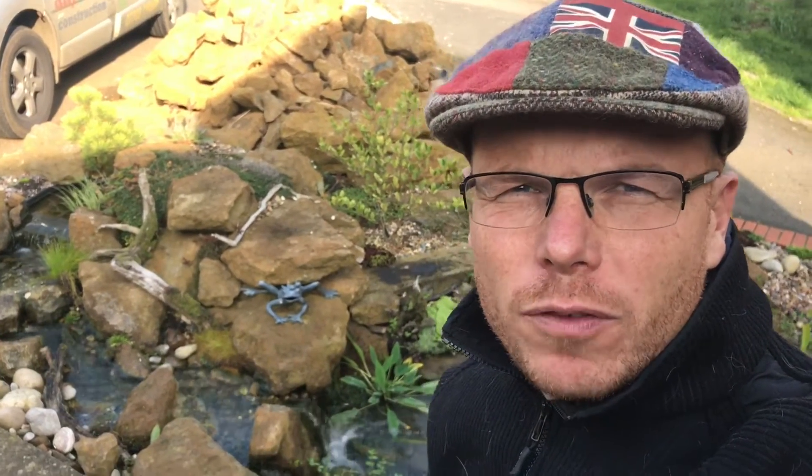Hi guys, it's Mark from anypond.com, your trusted resource in the UK for ponds and water features. Today's question is: do I need to do water changes on my garden pond?